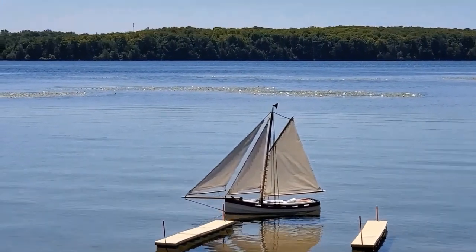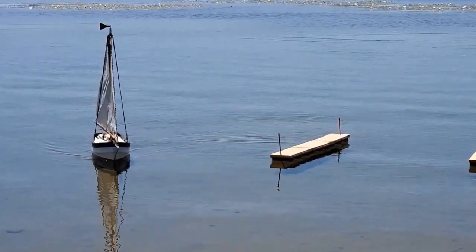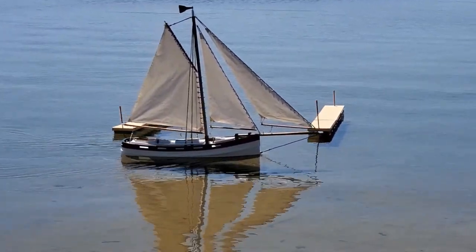That's the great thing about workboats — it's really just relaxation. You get the fun of building, the accomplishment of building, and then the play outside. Have a great day. Bye.